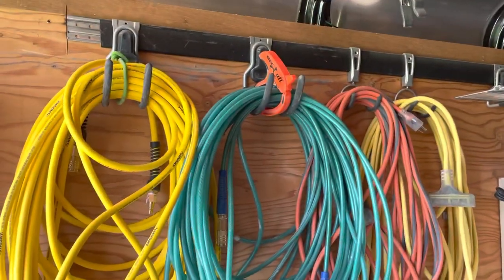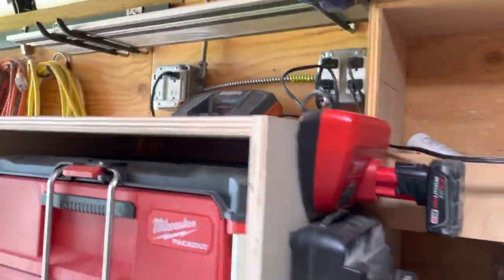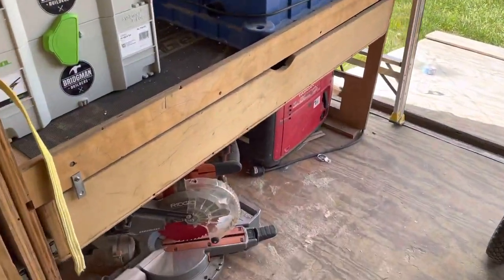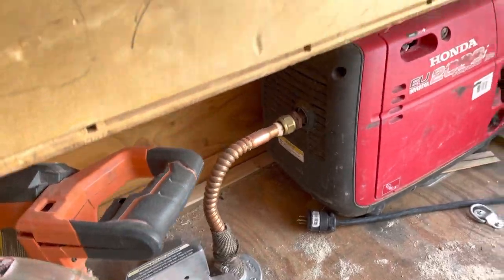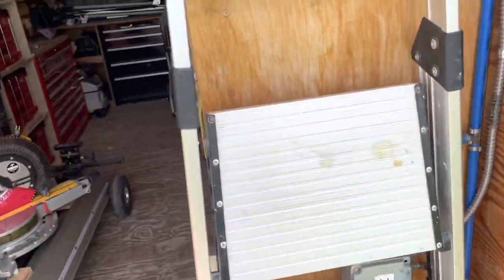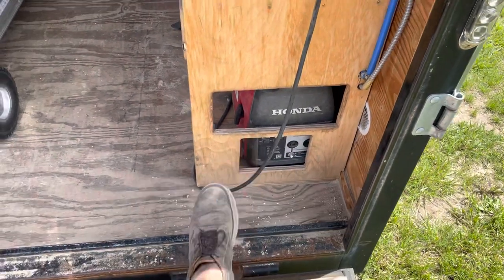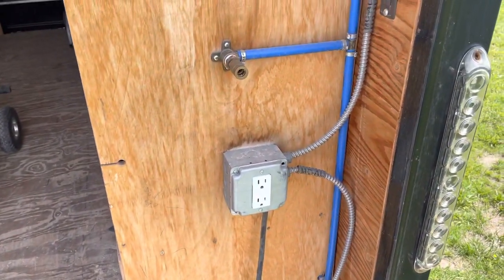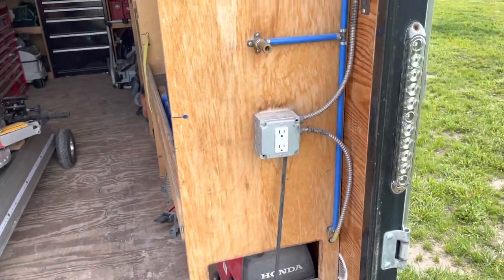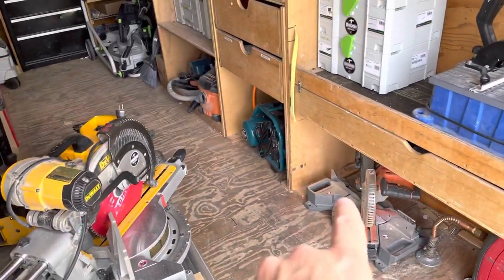I've got some cord storage there. There's electrical up here and charging — lots of chargers just kind of wherever I can get them. Those all run off this Honda generator. It's vented through the floor so it can run in here and not smoke you out. You can plug into it right there on the front, or you can plug into the house. My air compressor is wired into this too, so you've got air and power right there off the trailer whether it's running or plugged into house power.